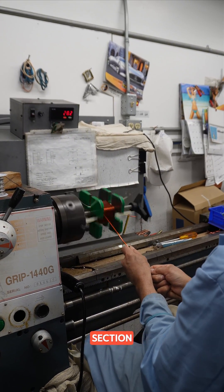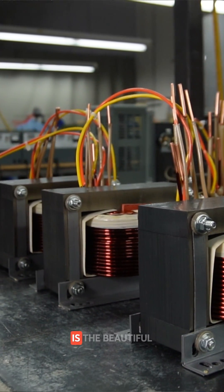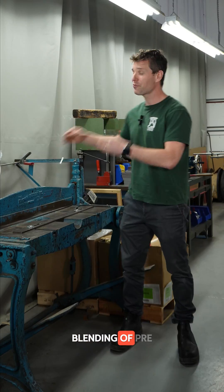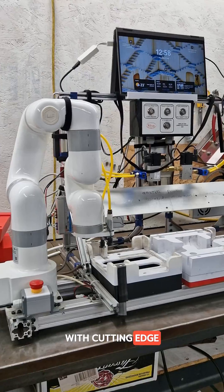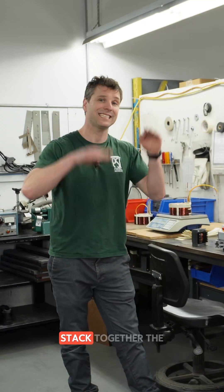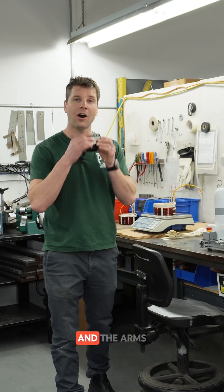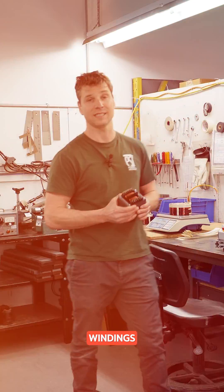We are now in the transformer section, and one of the things that I love as I walk through Vulcan's facility is the beautiful blending of pre-World War II equipment working in conjunction with cutting-edge state-of-the-art equipment. They use these arms at Vulcan to stack together the layers of a transformer, and the arms work in conjunction with each other, stacking the perfect pattern that we need around these copper windings.